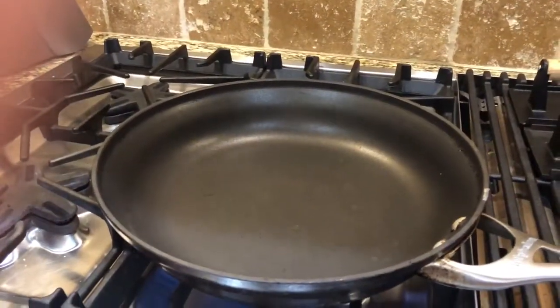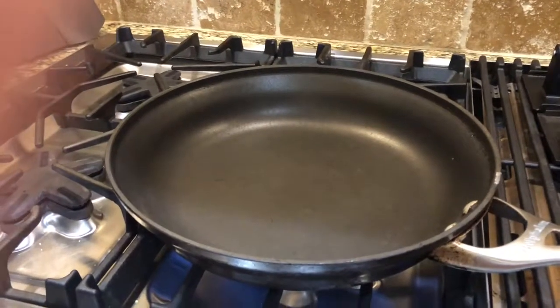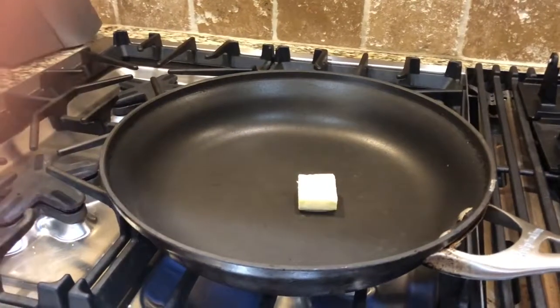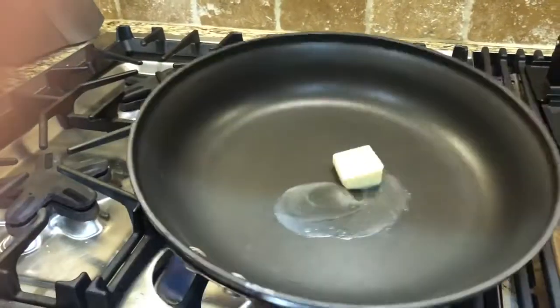I've got a skillet on medium heat. Throw in your pat of butter, swirl it around, and let it melt.